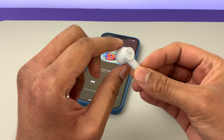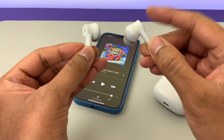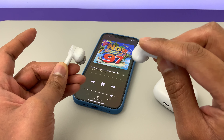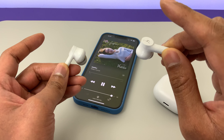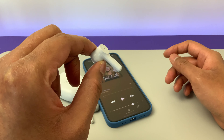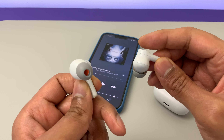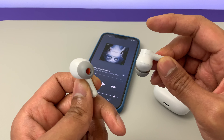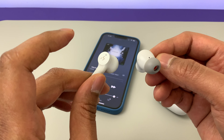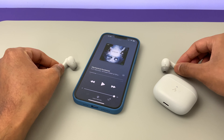Control-wise, the flat surface on both earbuds acts as the touch-sensitive button. Tap once on either bud to play and pause. Hold on the right one a little longer to skip to the next track, or on the left one to go back. Triple tap to invoke the voice assistant. Double tap on the right enables ANC, and double tap again to enable ambient mode. On the left earbud, double tap toggles between music and that low latency gaming mode. There are three microphones in each earbud and the call quality is pretty awesome.